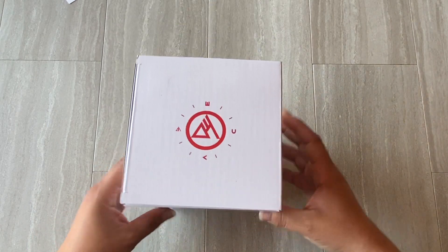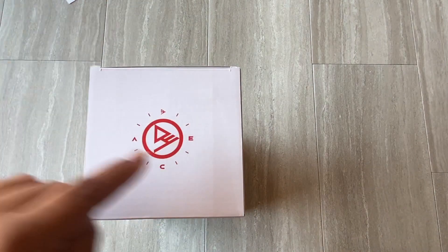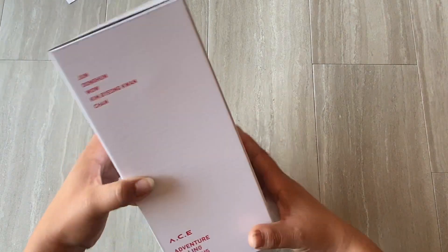The top of the box has their logo again and that compass design, which is really cool. I love the simplicity of the design — I think it's really pretty and really well done.